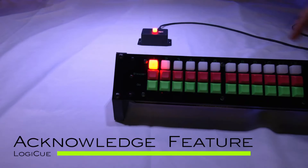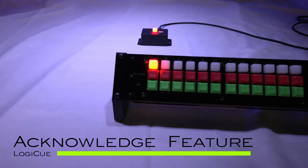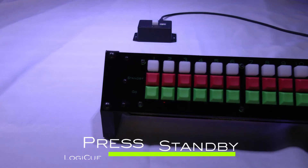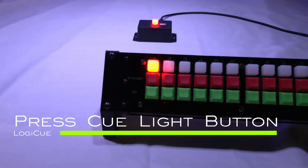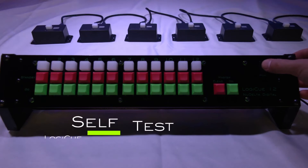The LogiQ system has an acknowledge feature that lets the stage manager know that the person on stage is aware of the cue. Simply press the standby button twice and the LED begins to flash at the controller and at the cue light. When the button on the cue light is pressed, the light stops flashing at the cue light and at the controller.